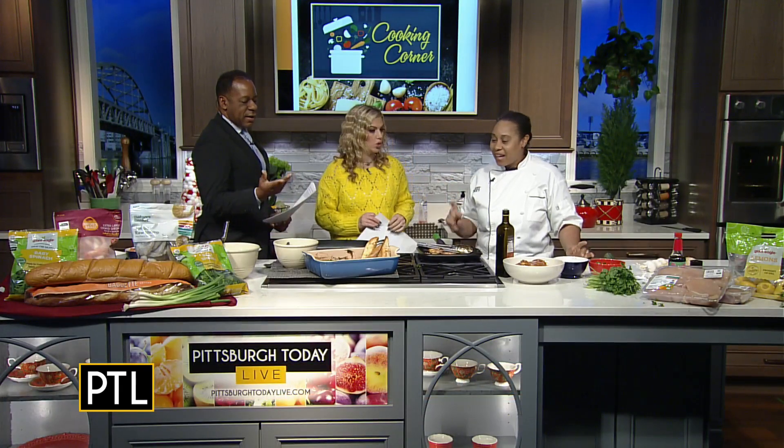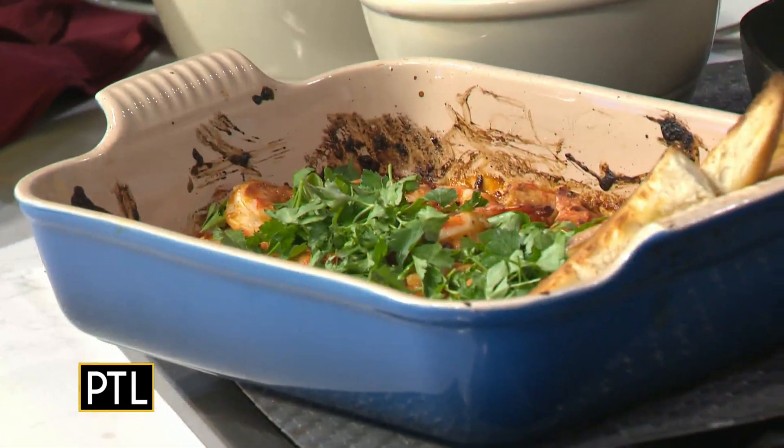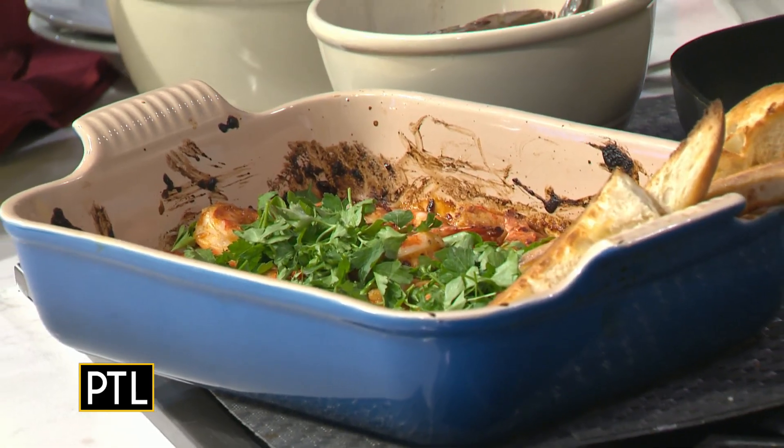This is so nice and easy to do ahead. You can do this ahead. And what does it mean, Spanish-style shrimp? So it has some smoked paprika in it, olive oil, lots of garlic. But it's extremely simple — under 25 minutes. That's perfect.